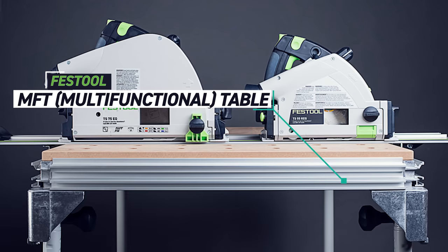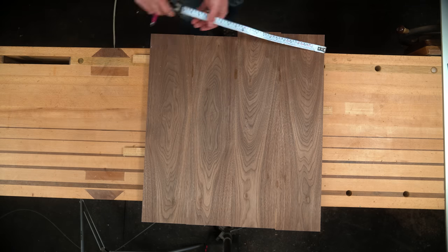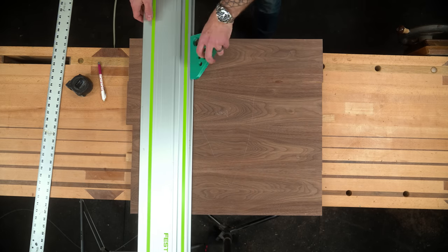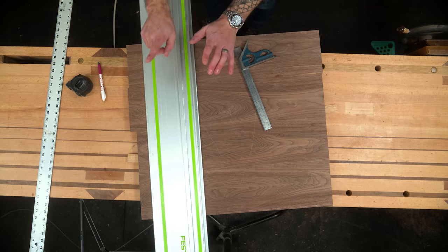Pain point number two: ease of use and cutting sheet goods accurately. My shop now is a two-car garage — twice the size of my old shop — and I don't have an MFT. That's their dog-hole reference table that would solve a lot of this issue. Cutting 90 degrees either means pulling a tape across both sides and making a mark on each, then lining up the track using an aftermarket square or 12-inch combo, or setting up some other jig.